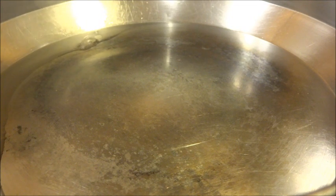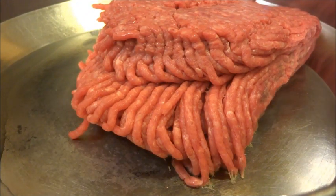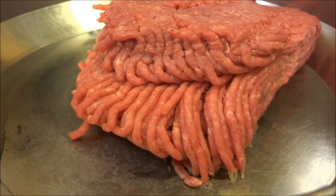Now we're going to take the hamburger — I have some lean ground beef right here — and I'm going to place it in the pan. I'm also going to put a tad bit of water in there just to make sure it doesn't burn.